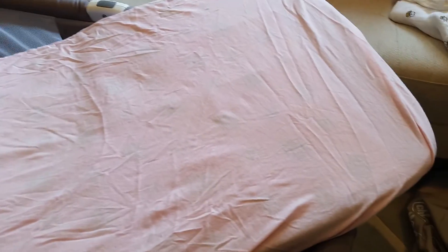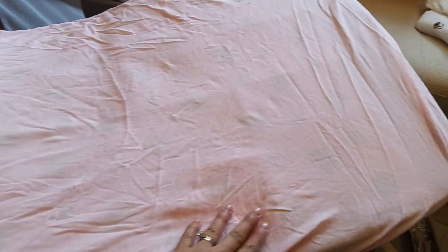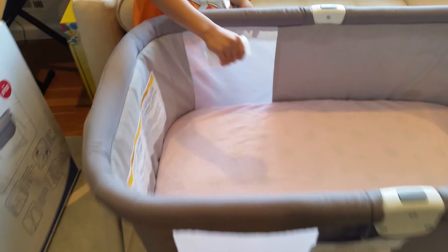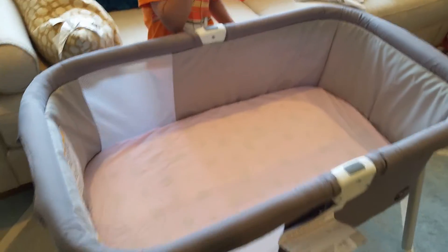Some reviews mentioned the mattress cover is not waterproof, which is why we put the disposable changing liner inside. For ninety-nine dollars, it's really good for the price — I'm so happy I didn't buy the more expensive one because this works pretty well.